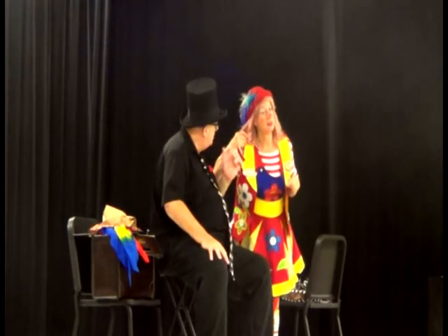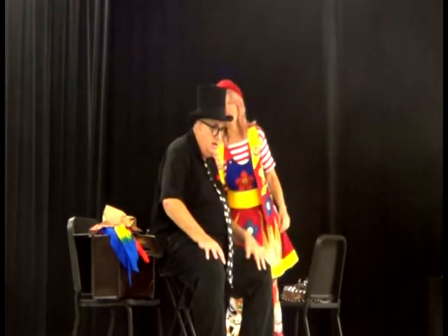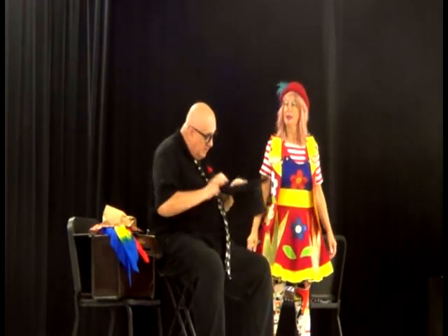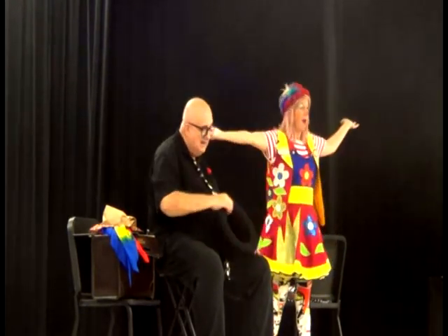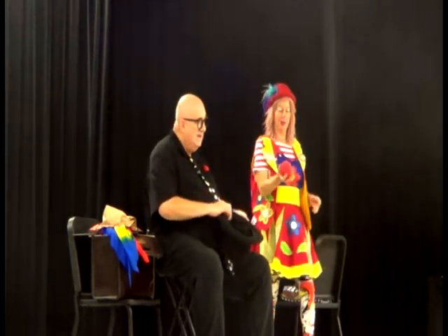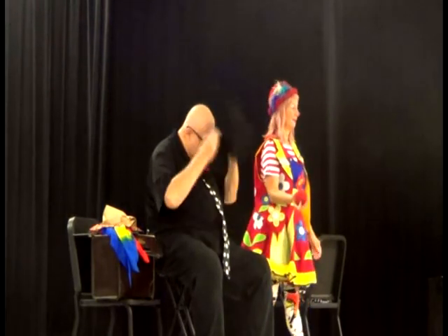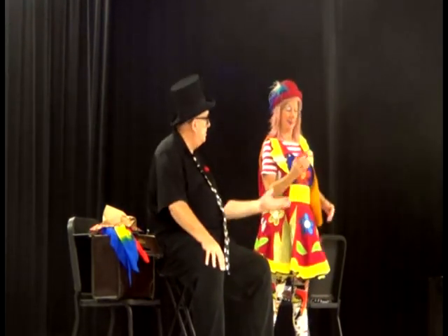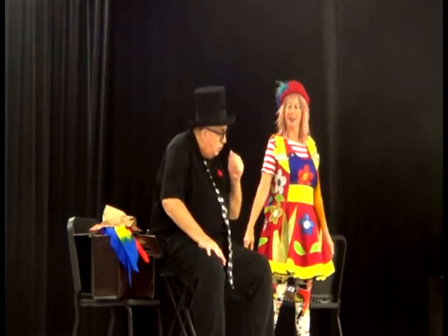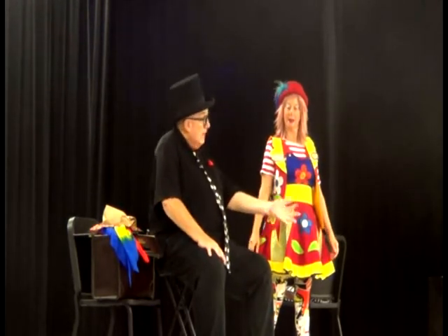Wait — is it behind my ear? Behind my ear? No. Wait a second, I feel something in my hand. There it is in my hand. Oh, it's in my hand the whole time — I didn't even know it. Wow, I didn't feel it. Oh, it's in my hand again. Oh, it's gone again.